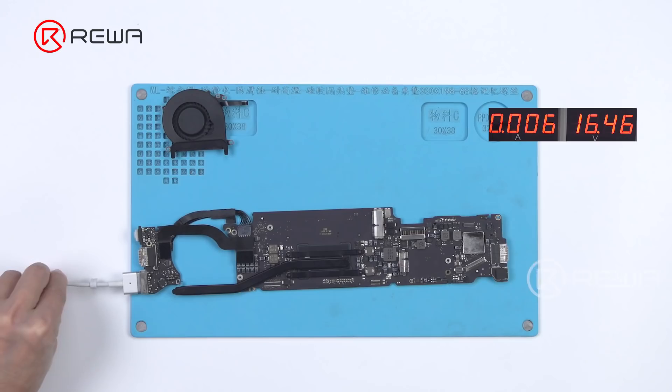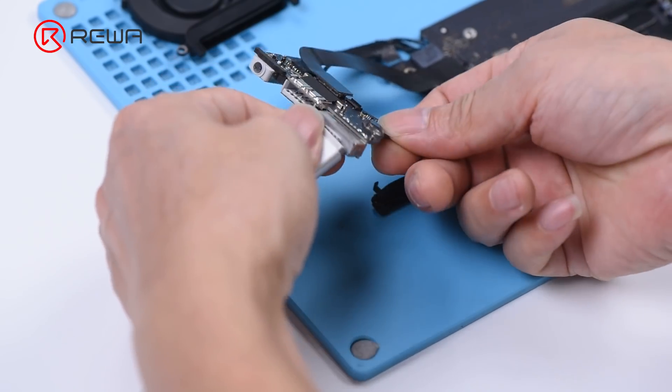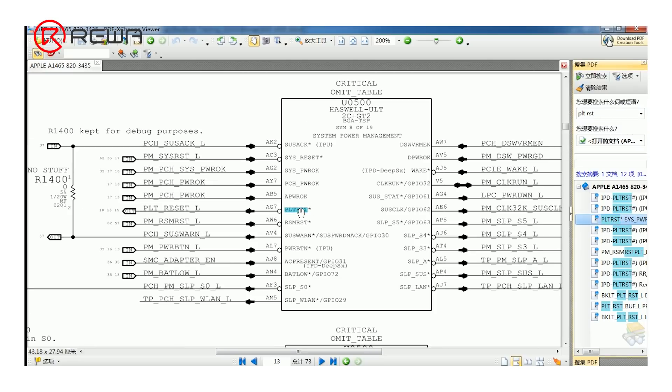Connect the motherboard with the power supply and the current stays at 0.42 A. Disconnect the power supply. Open the schematic diagram and bitmap, and search for the platform reset signal PLTRST on the diagram.